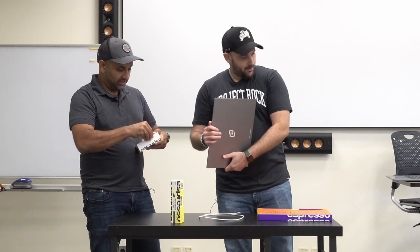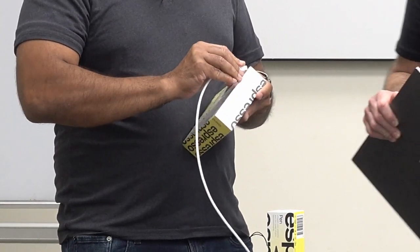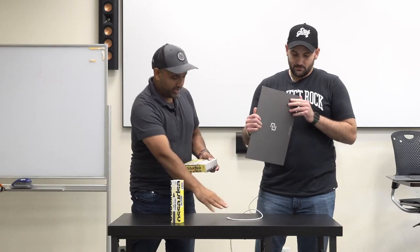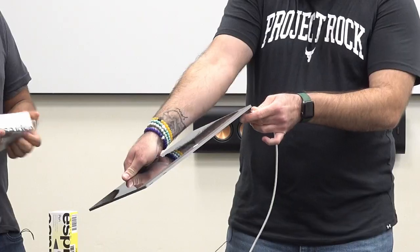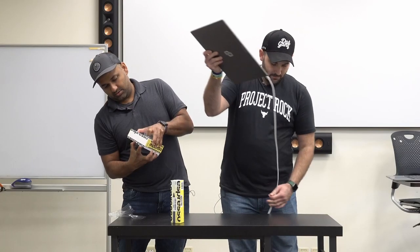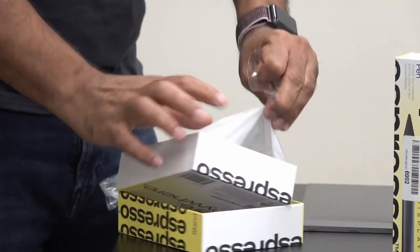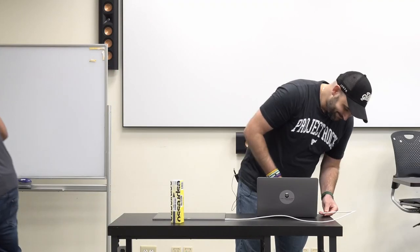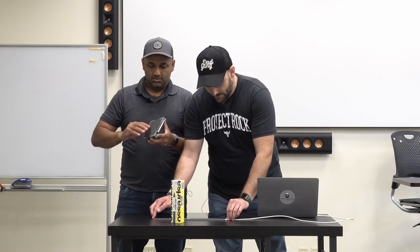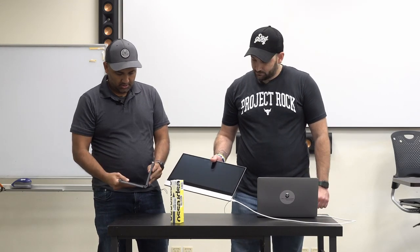Let's show our listeners and watchers how easy it is to set this bad boy up. USB-C — you've got two ports on the side. Let me lay it down here real quick. He's working on the stand. I want you to see how easy this is. USB-C to USB-C. This is it — wait, it has to be more than this.